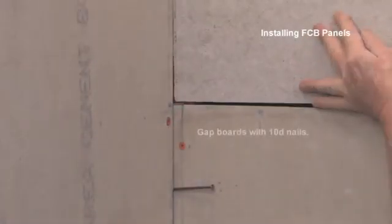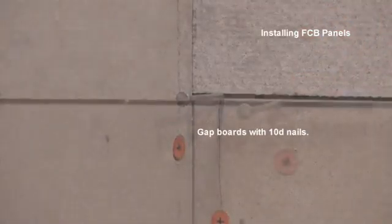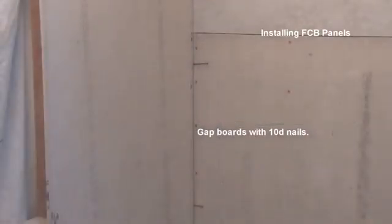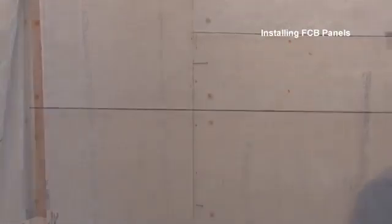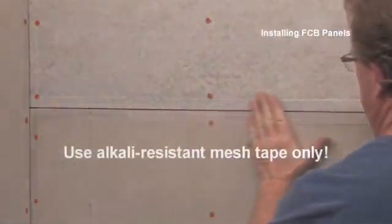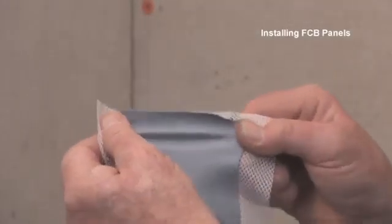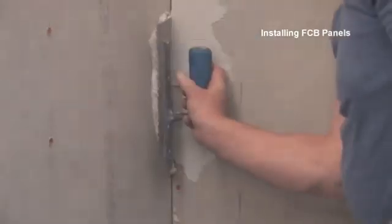Temporary nails are a good way to maintain the required gap between boards. To reinforce the seams, it's important to use alkali-resistant tape, and because backer boards don't have a tapered edge, I hold off installing the tape until each seam is about to be covered with tile. To reduce leaks in wet area corners where a membrane is not used, I install a flexible mesh tape made specifically for this purpose.